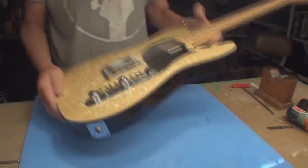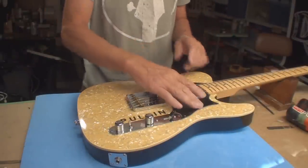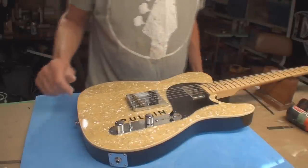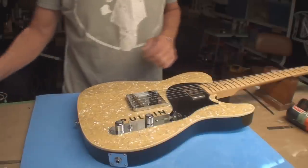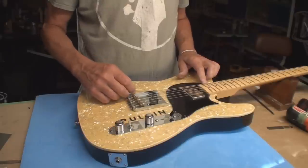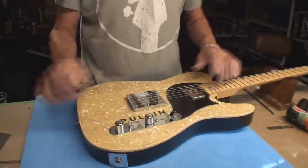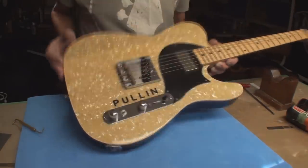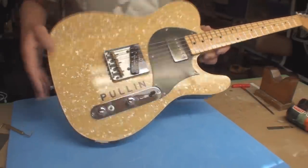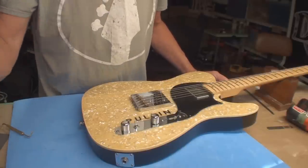Let's retune and set the intonation. Set the pickup height — there's not much we can do on this humbucker; I could take the pickup off and see what it does but I think it does what it does. This one actually could get moved up and down a little bit. Seems pretty good. It's weird — when the guitar lays flat it looks like it's cock-eyed in the hole but it ain't. Intonation time and then double-check that electronic complaint again.